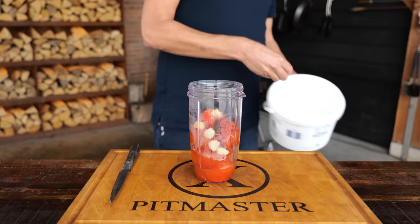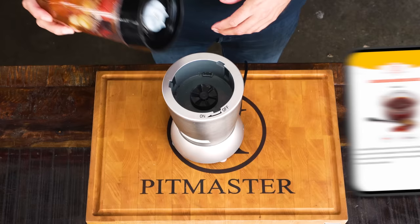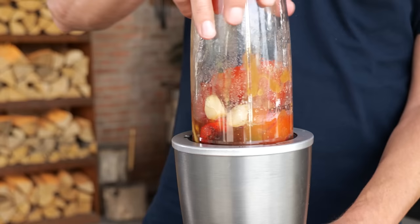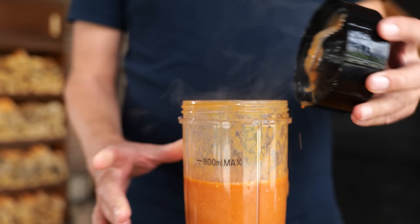We're almost done with this hot sauce. The only thing it needs now is some acidity, some sweetness, and something to turn it into a real hot sauce: a tablespoon of salt, two tablespoons of sugar, a tablespoon of Worcestershire sauce, a tablespoon of mustard, and two tablespoons of red wine vinegar. Then grind it all up in your blender. Careful now — because that is your hot sauce.